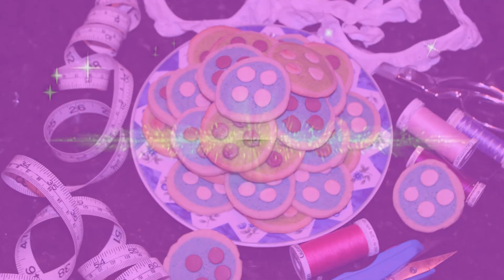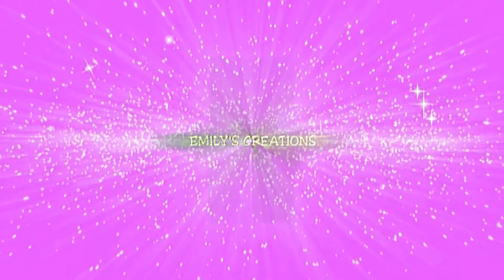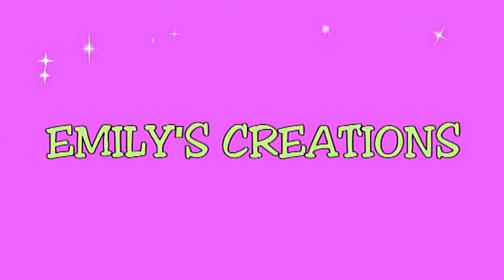Thanks for watching Emily's Creations. Don't forget to subscribe. Bye.